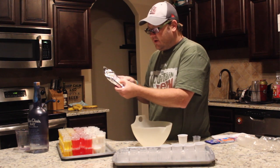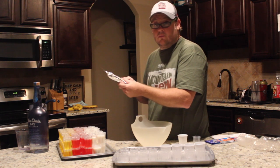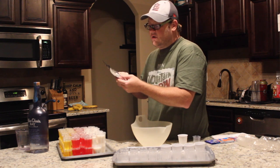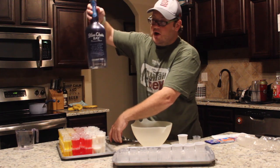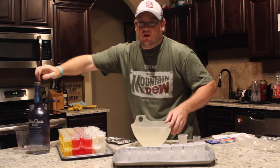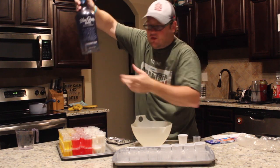On the package it says: two and a half cups of boiling water, entire package of mix, stir until dissolved, then add one and a half cups of vodka or rum. But what I'm going to do is decrease the water and increase the alcohol — two cups of boiling water to two cups of alcohol. The alcohol I'm using is Blue Chair Bay Rum; it's my favorite. It's coconut rum, and if you look in the bottom of the bottle there are actual coconut flakes.